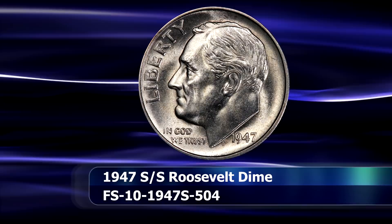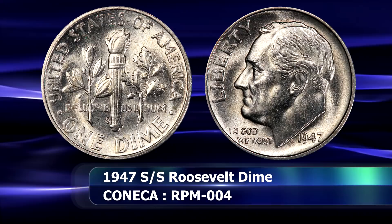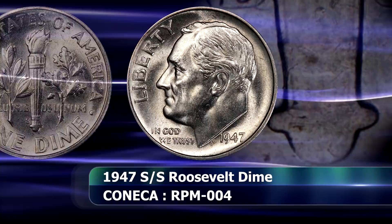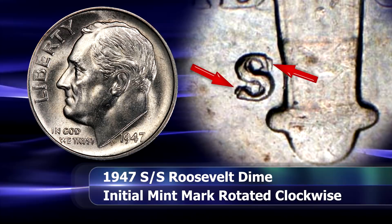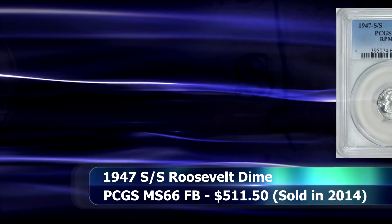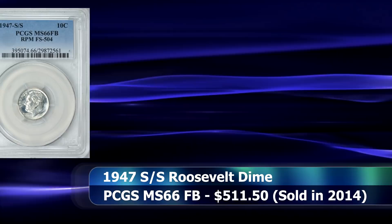Reaching the halfway point, there is the 1947 S over S variety, one of a number of similar varieties for this date. In this coin, the initial mintmark was punched with a slight clockwise orientation, with the final S positioned correctly over top. As a result, the top and the bottom serifs of this trumpet-tailed S are effectively doubled, with the original impression still peeking out at opposite ends of the mintmark. In 2014, a 1947 S over S coin in a PCGS slab with a grade of MS66 with full band details was sold at auction for $511.50.